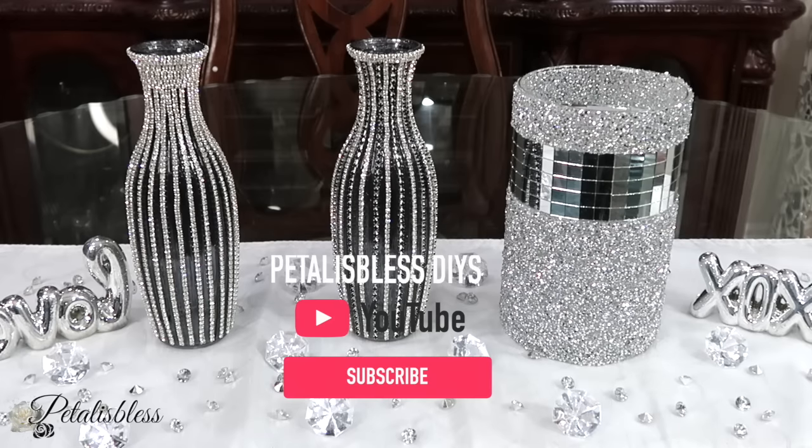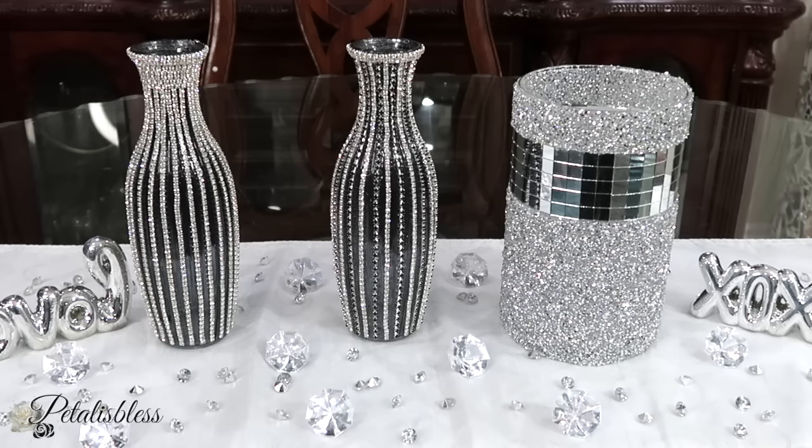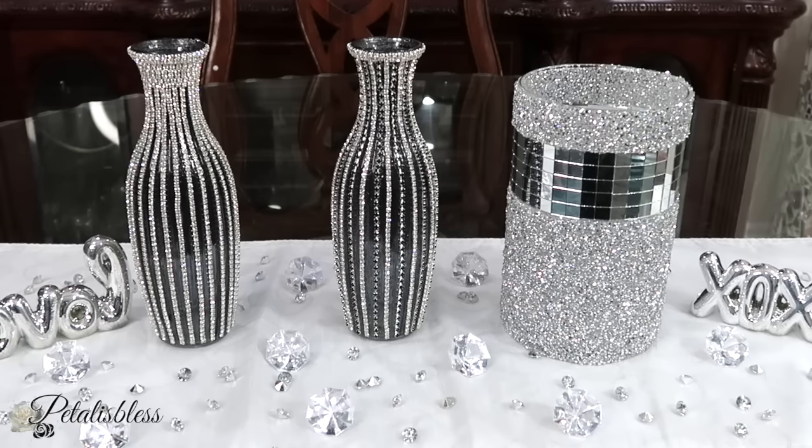Leave me a comment down below and tell me what you think. If it's your first time here, welcome — I hope you hit the subscribe button to become part of the glamster team and hit the bell so you'll be notified every time I upload. Thank you all for coming and seeing today's DIY, and remember, as always, stay blessed — from Petal Is Blessed. I'll catch you on the next one, bye bye everyone!